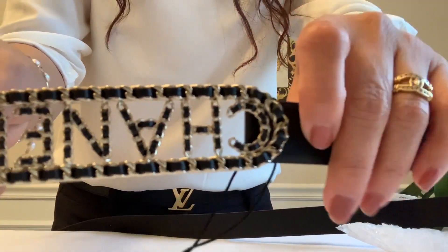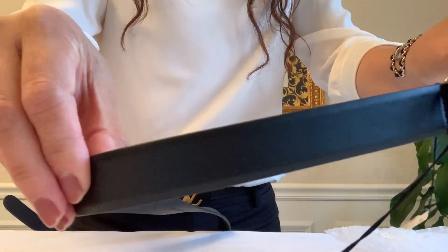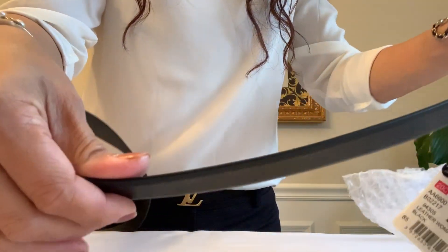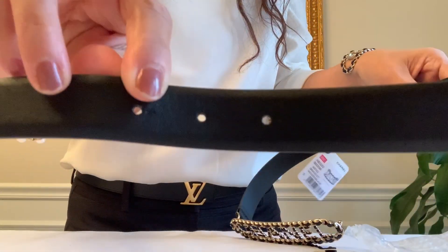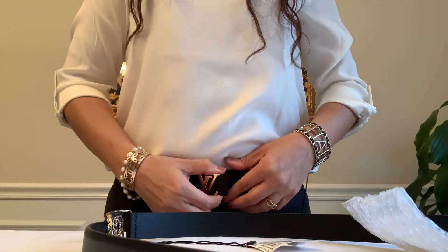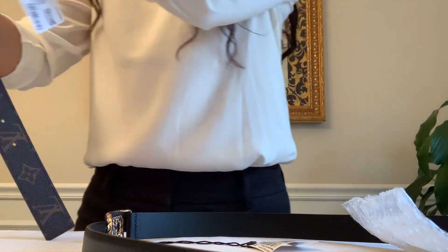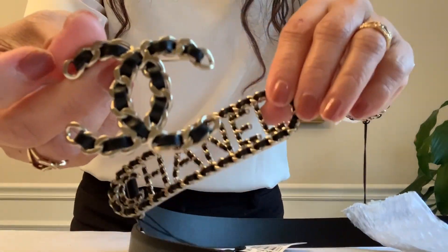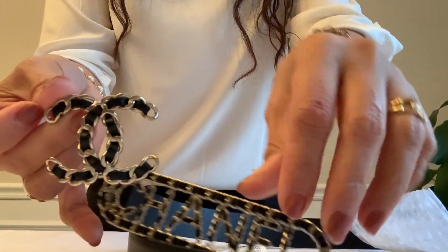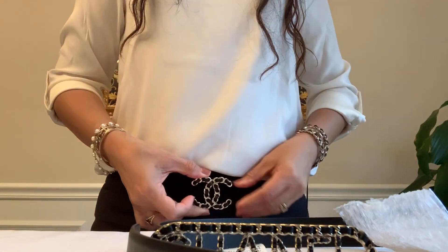Here again, this is how it looks, and the 3 holes. So this would match my brooch, my belt, and of course my bracelet — you know how I love to do this.